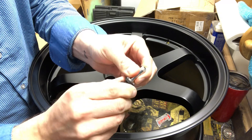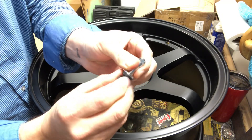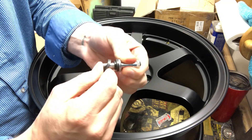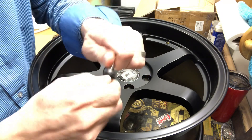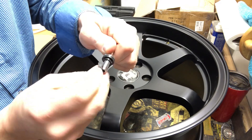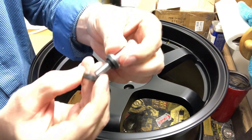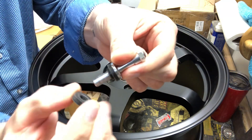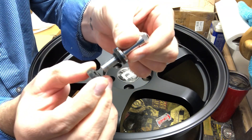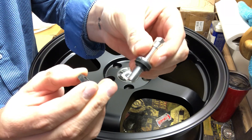So you take the one rubber grommet — washer, not sure really what the technical term is. Take it off and you can see how they come together, and this is what the rim gets pinched in between these two. And that's what creates that airtight seal.